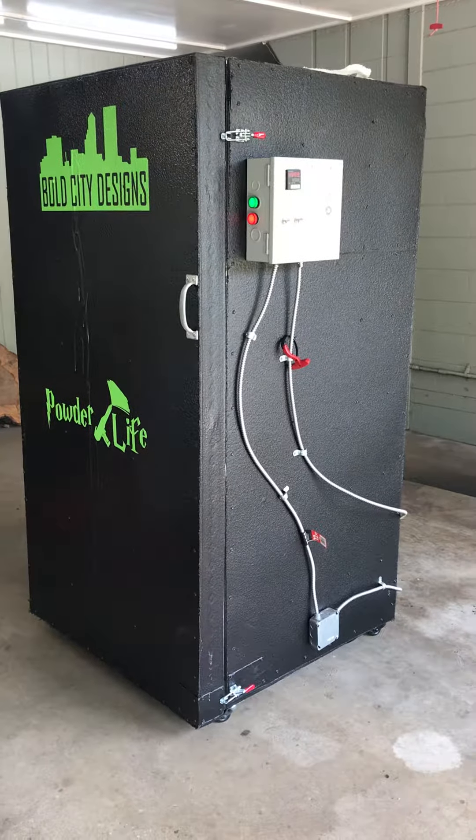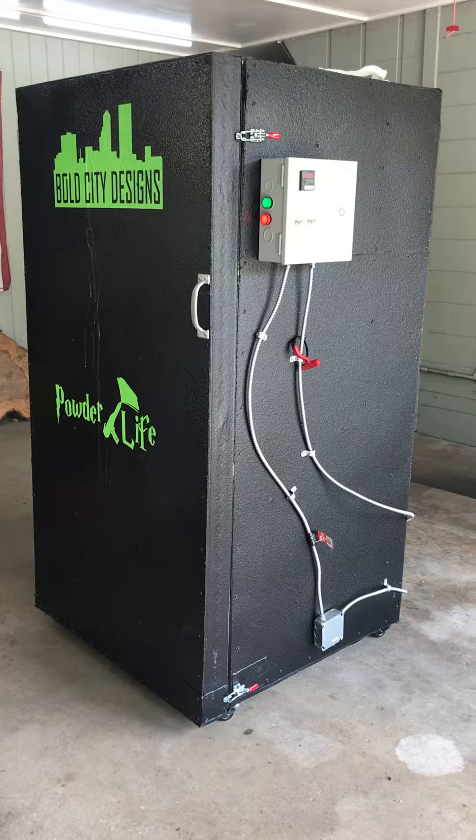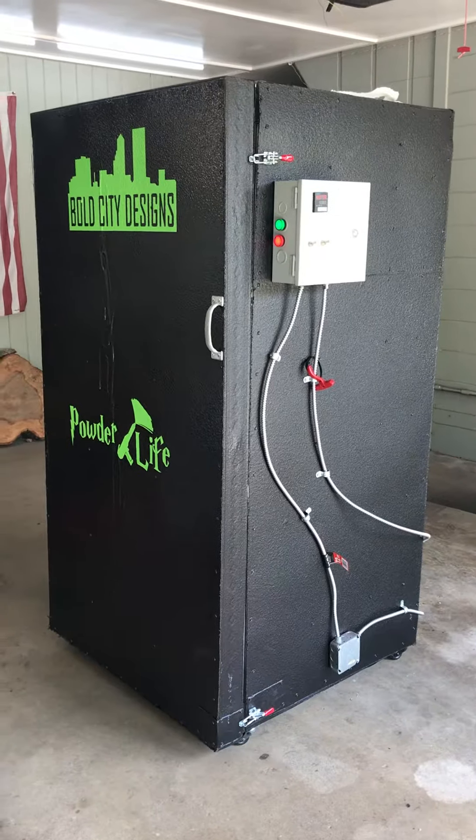3x3 by 5.5 foot tall powder coat oven, cerakote oven, batch oven — everybody calls them something a little different. I guess it depends what you're using it for.